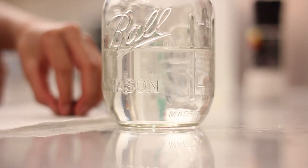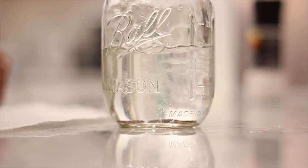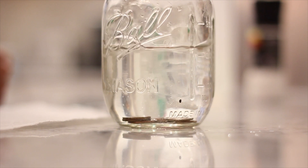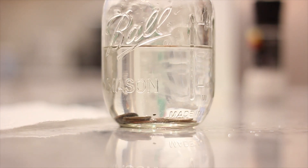Now we're going to add in our pennies. I have about ten. So we're going to wait a few minutes and see if it changes.